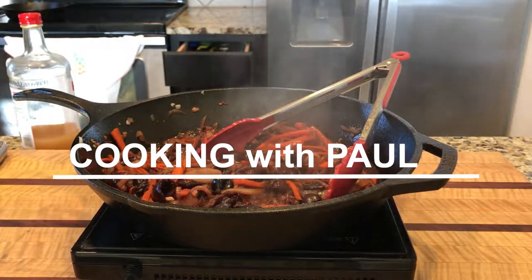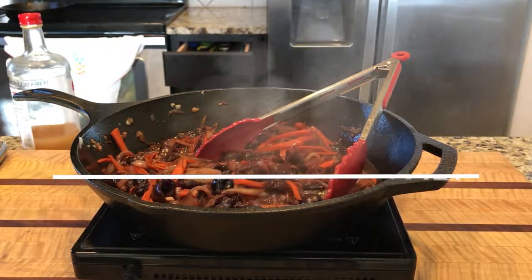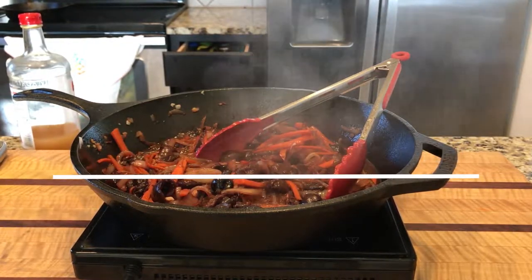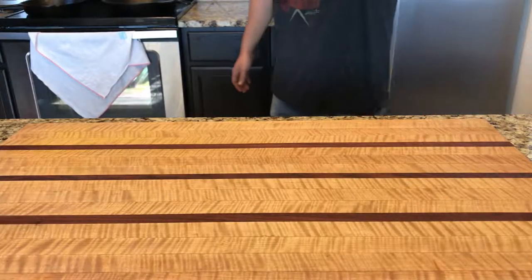What up guys, and welcome back to another episode of Cooking with Paul. Today we're gonna be making some cherry barbecue sauce — AIP friendly — and it's gonna be delicious, so let's get started.